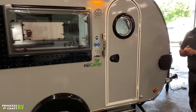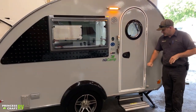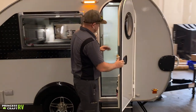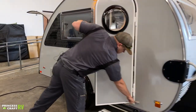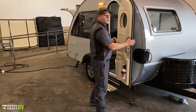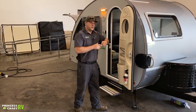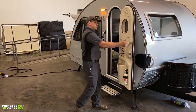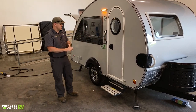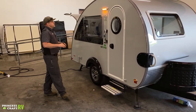Last but not least on the outside of the trailer is how to get your door to stay in the open position. Once you get the door open, take these two pieces and get them to pop into each other — just give it a little push, you'll hear a little pop, and that's going to have your door latched in place. To release it, just give it a little tug and it'll come right back.